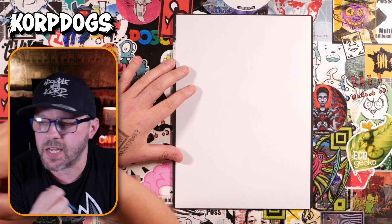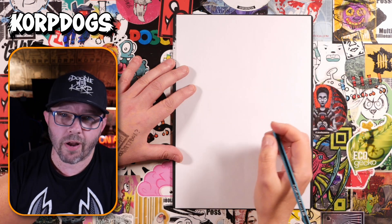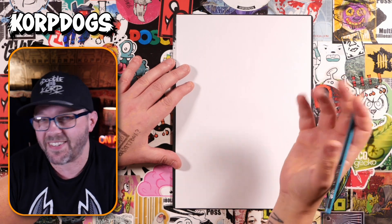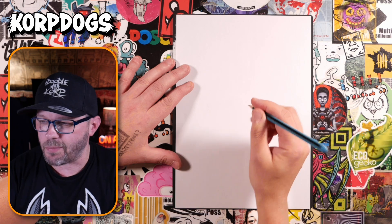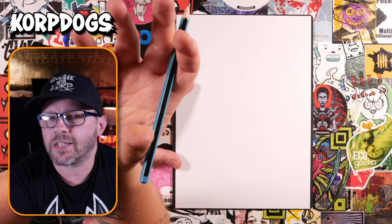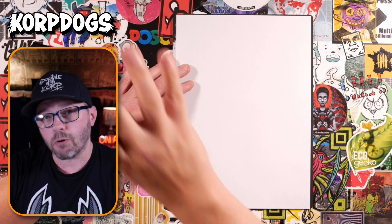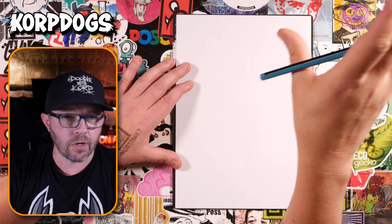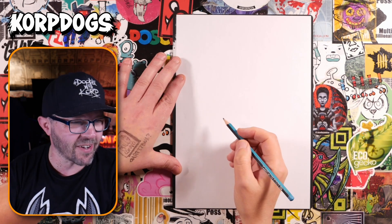Head over to Beeves NFT over on X and go follow them - take a look at the collab we've done, I'm really proud of it. The reason we need a pencil today is because the shape of the Beeves head - that oval head slanted on its side - is really complicated, and getting everything in just the right place just blew me away. So we're going to need a pencil to help get some of those shapes in just the right place. We're going to draw a real basic version of this character.